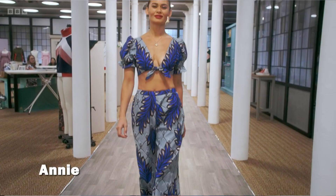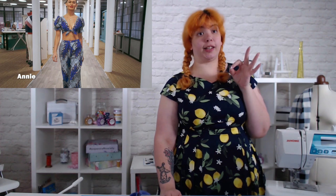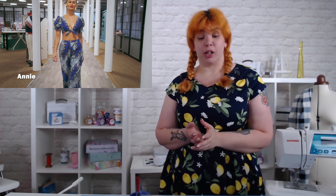Her made-to-measure — sublime. It's a nine, any day of the week. There are fit issues, which is why it's not a ten. It's beautiful. This is exactly the kind of thing you want when you think summer co-ord — it's perfect, except for the fit. So it's a nine.